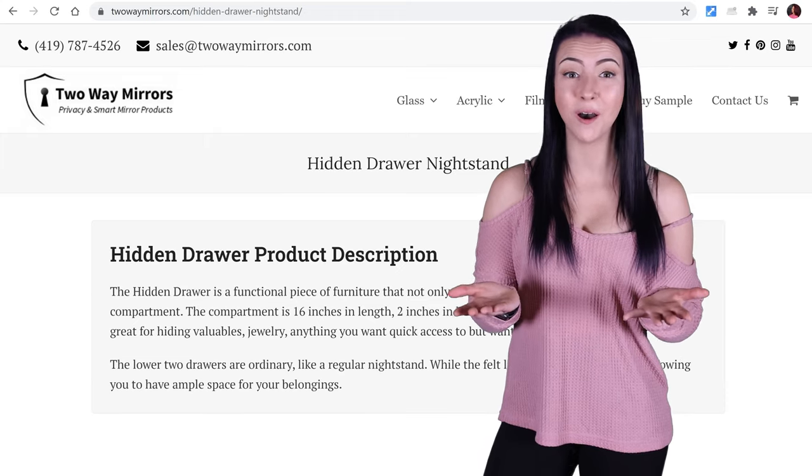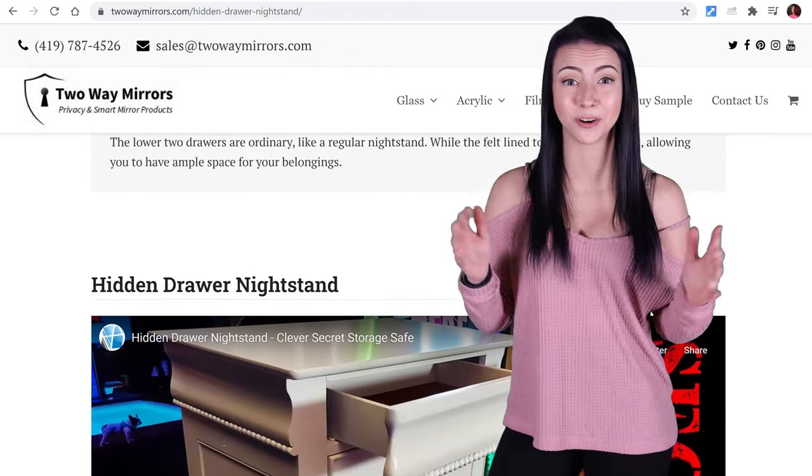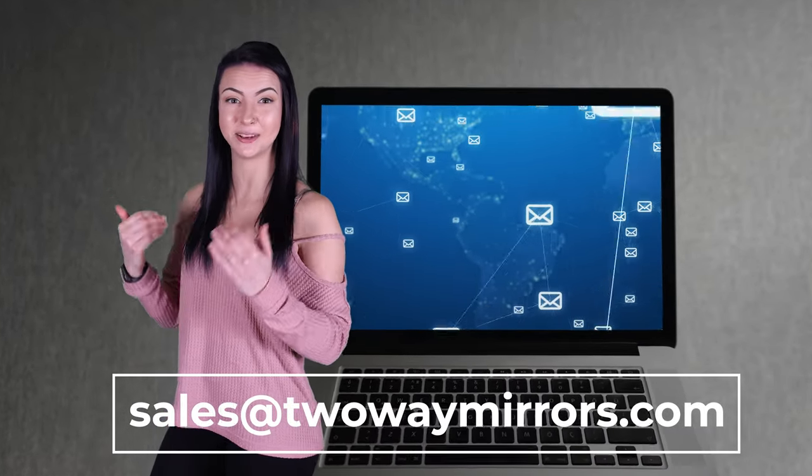I'm going to leave you all the information that you need down below on measurements, options, and ordering. If you have any questions, leave a comment below or shoot us an email.